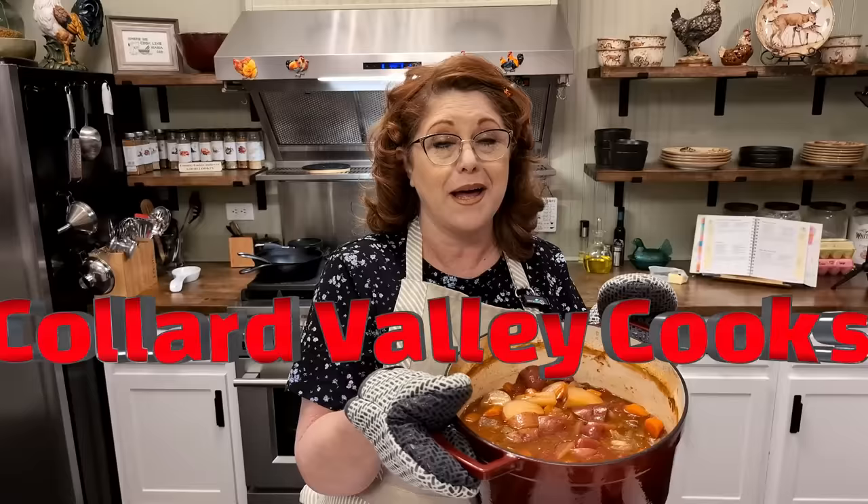Hey y'all, I'm Tammy, and this is Collard Valley Cooks, where we cook like our mama's did.